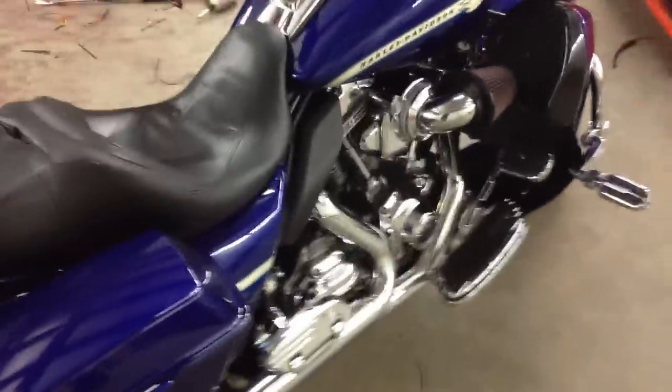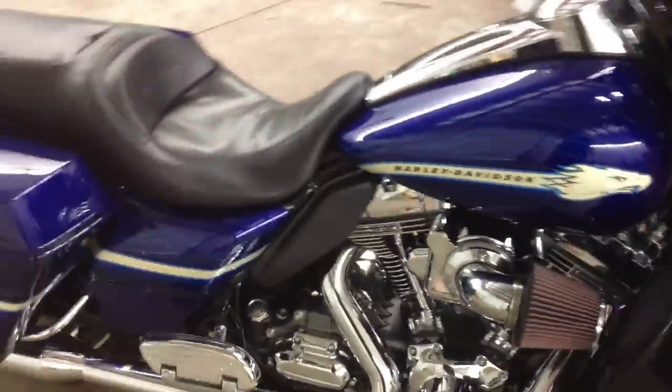Here's a customer's 2010 CVO Street Glide. It came in here for audio and a heated seat installation.